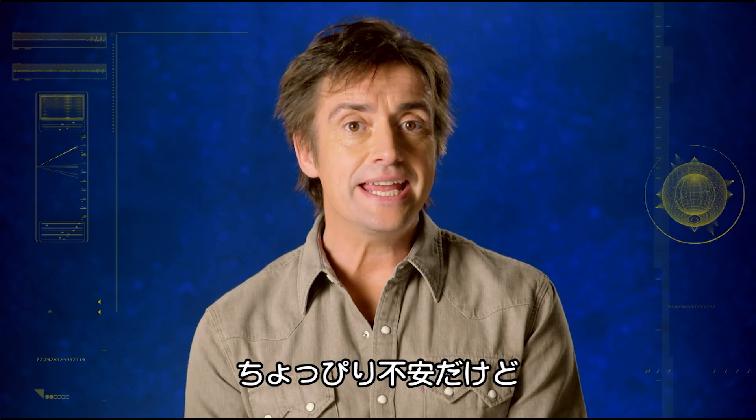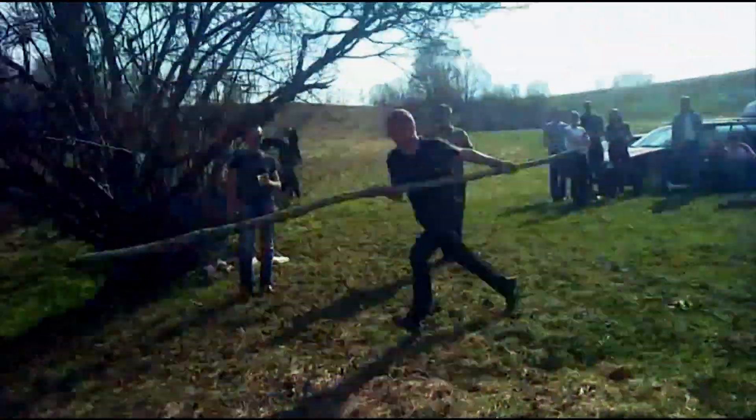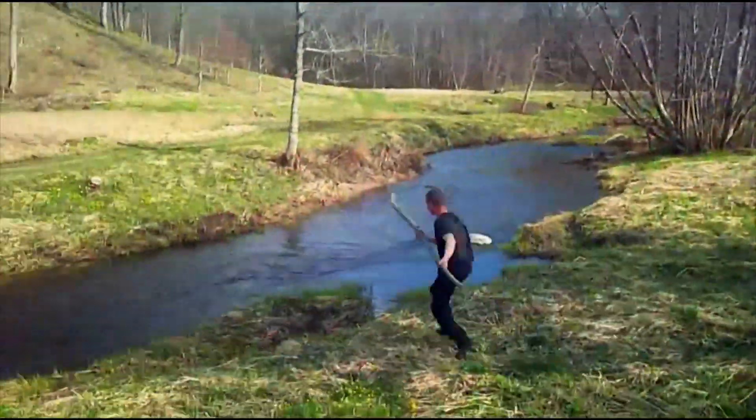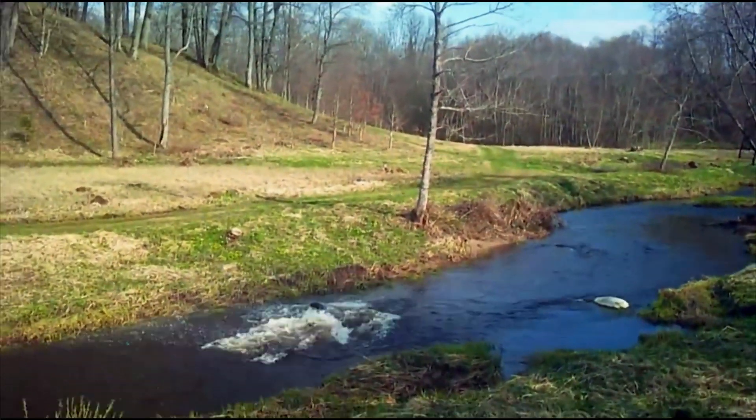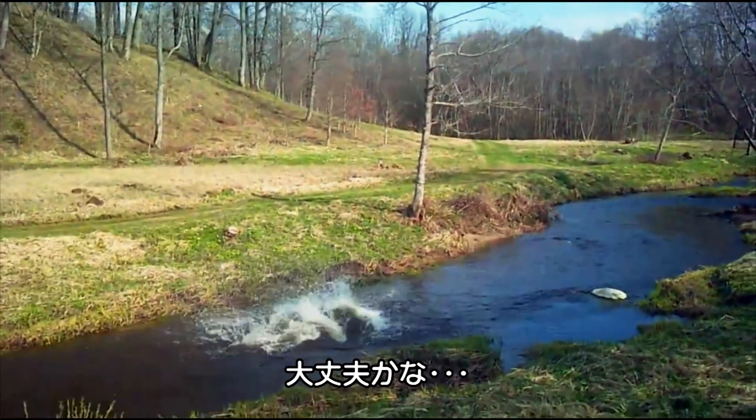So it sounds a bit hit and miss to me, but I'm optimistic. Let's try and vault. My optimism is fading. Fast.